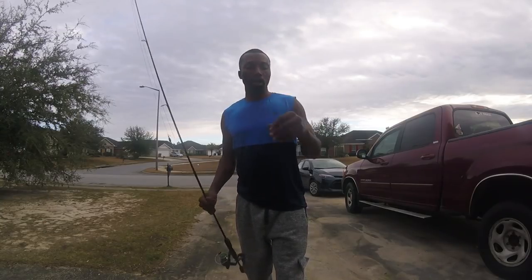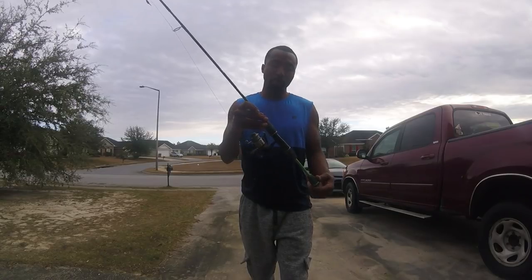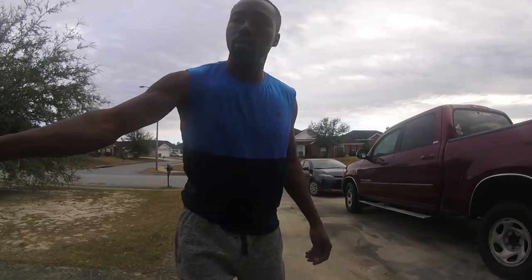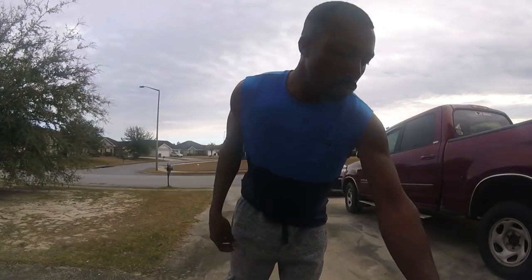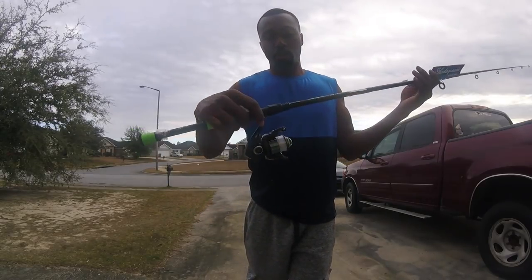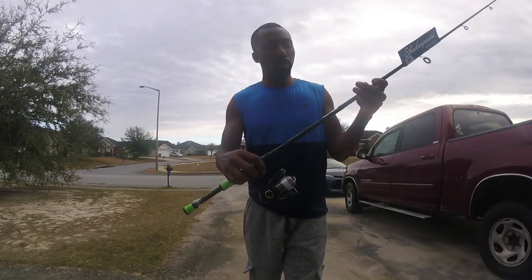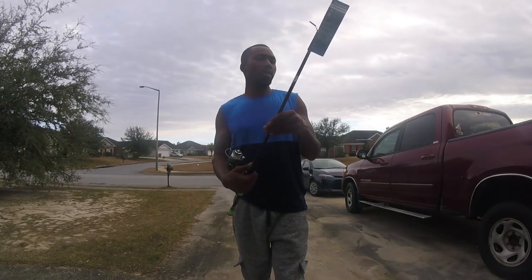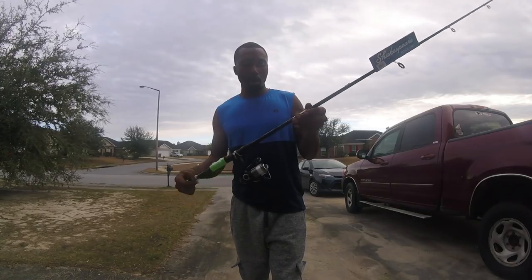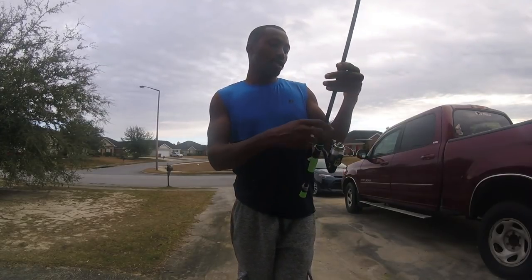I went to a new rod — it's basically an upgrade from this GX2, also made by Shakespeare. This right here I got from Walmart. I'll post a link if I can find it online. Regular price is like $29, but it's on sale for $17. Basically all my sheepshead rods are these now.